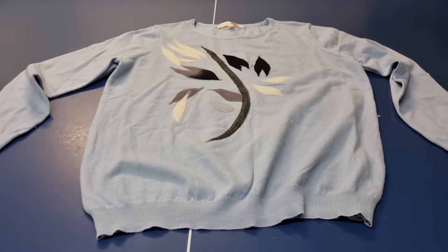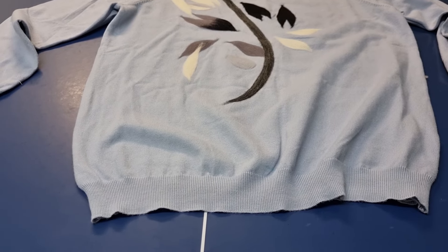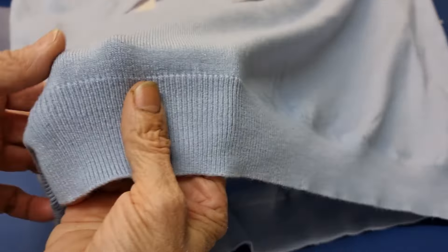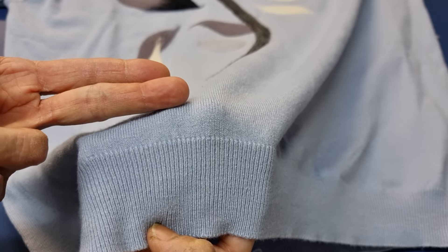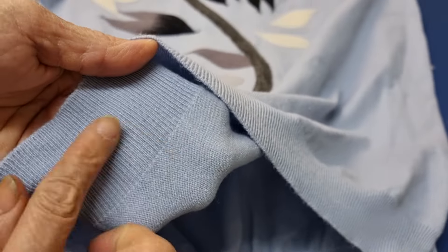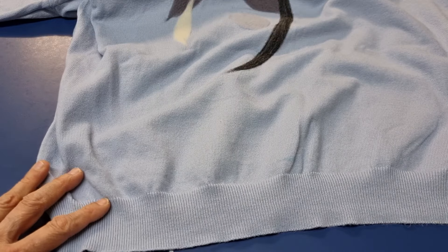Hello, today I have a felt jumper. My customer wants me to take the hem up from the bottom, but it's made by a special machine, not a sewing machine. The bottom and the top continue in one piece and we have no seam inside, so I'll just try my best — I cannot do it the same way as the original.